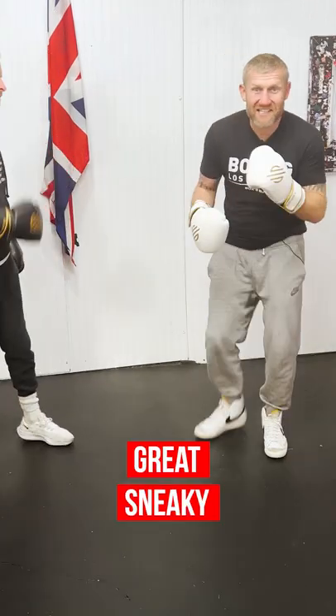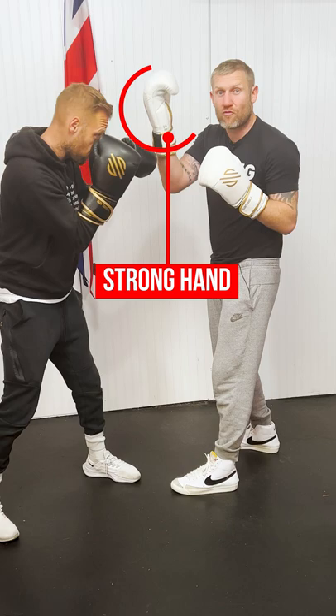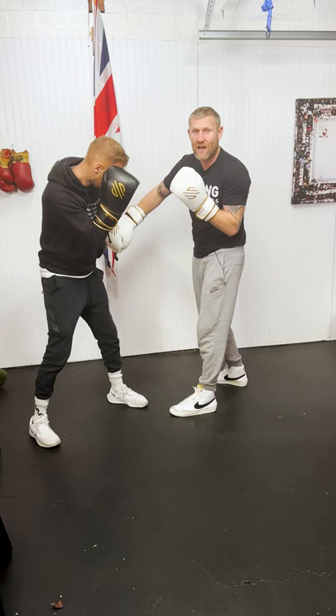Here is a great sneaky tip when you're inside with an opponent. When we get inside — all fights are close inside — what I'm going to do is use my rear hand, my strong hand, to pull down his weakest hand, which is his lead hand. When I pull that down, he's thinking about this side and forgetting about this side.